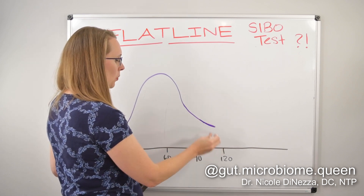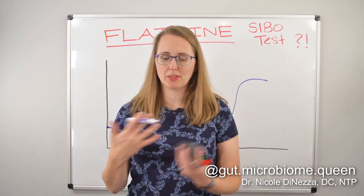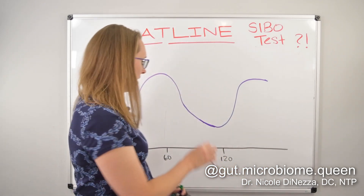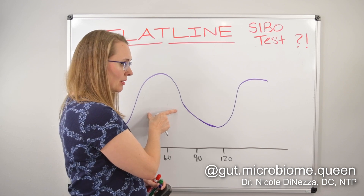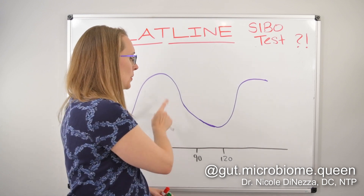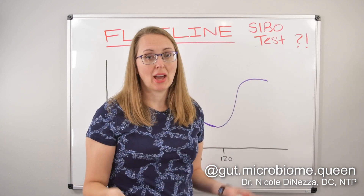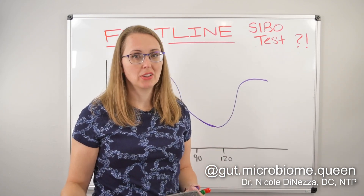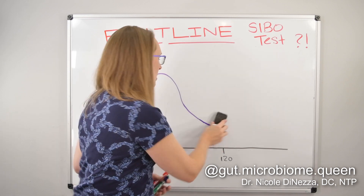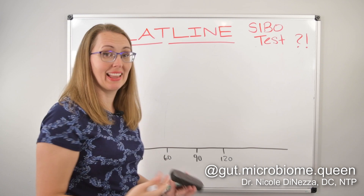Maybe by the 90 or 120 minute mark you start to get another peak. The double peak is what's talked about as the gold standard with SIBO breath testing. We know it's SIBO because there's a pocket of bacteria producing gas early on before the 90-minute mark, which suggests it's probably in the small intestine. Then we get the second peak, which is indicative of the colonic microbiome. When you drink these sugar substrates, some of it hits the colon. This double peak is really indicative of SIBO, particularly with lactulose as opposed to glucose.